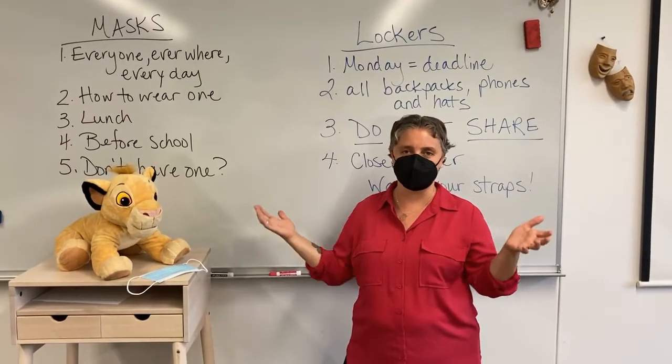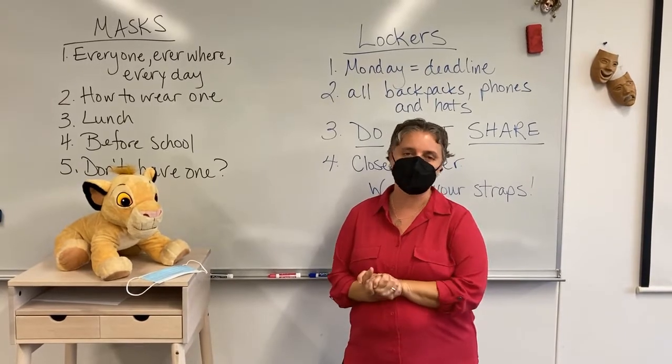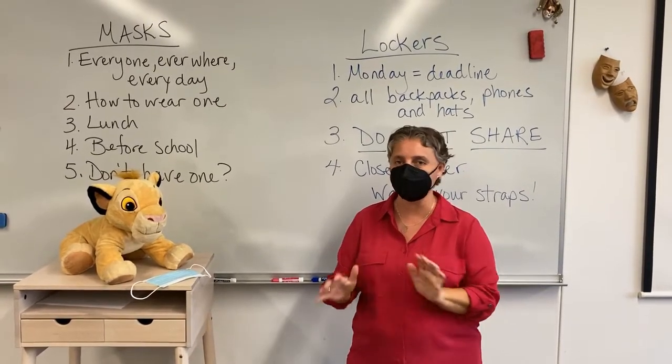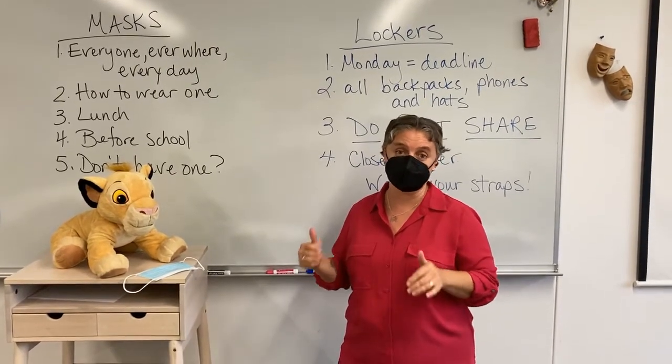All right. Hello, it's Hagstrom. I'm your dean. If we haven't had a chance to meet yet, I hope we do in the near future. I'm super happy to be here at Dunstan this year, and I've just got a couple quick things we need to make sure we all understand and do so that Dunstan can be the best place it can be.